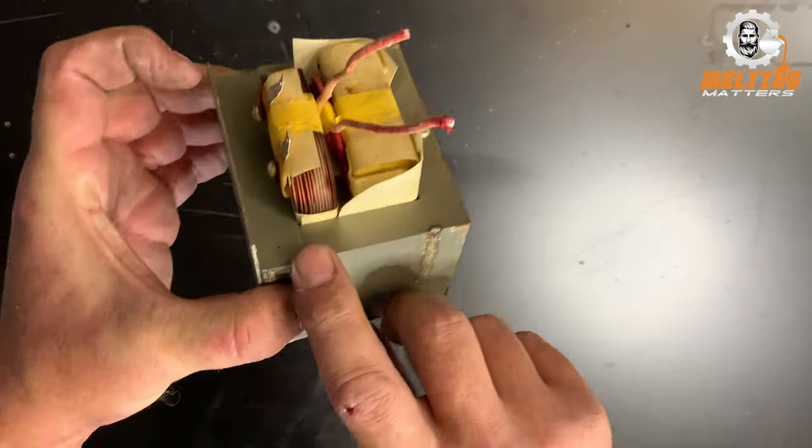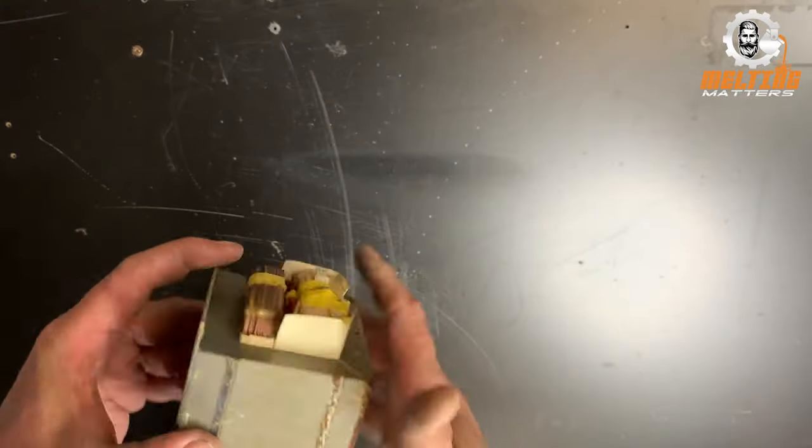Hey everyone, it's Chris from Melting Matters. In today's video we'll be making an electromagnetic vice using some recycled parts from a microwave.